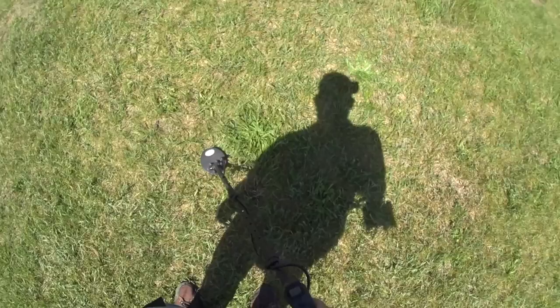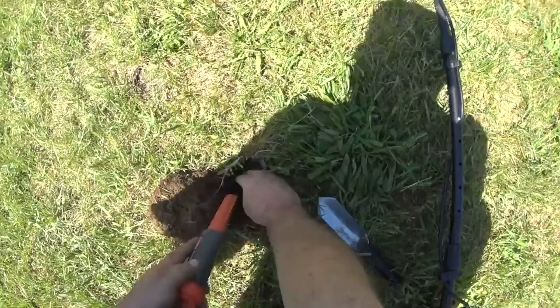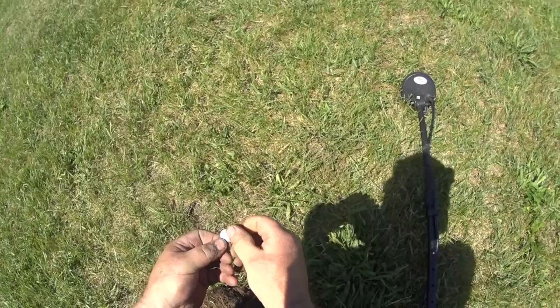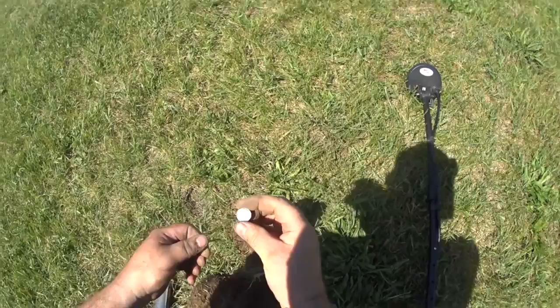Less than a foot away, I'm going to have to dig it. Getting a perfect 86, 84 — this way, 85. It's not bouncing too much. I'd say it's around 4 to 5 inches. Pure gravel. Well, look at that — hallelujah — Mercury Dime! Right next to that quarter. First silver of the day.